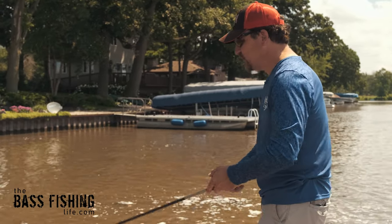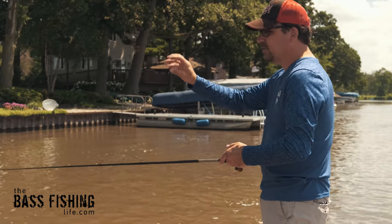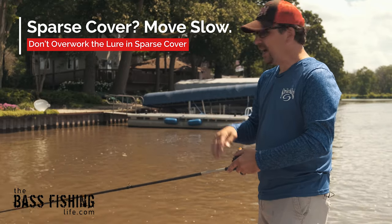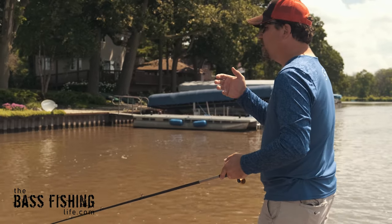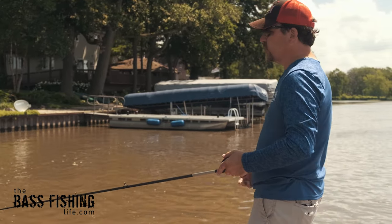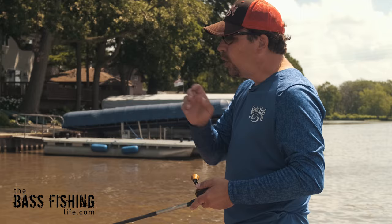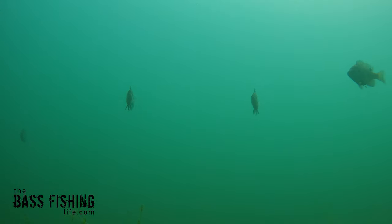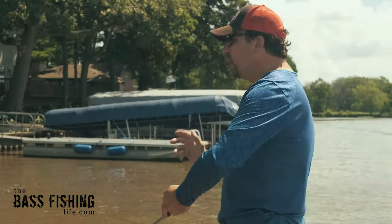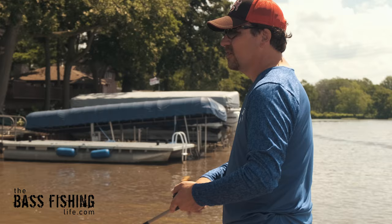As for presentation, this is something where I think a lot of times, especially when targeting sparse pieces of cover, we often overwork the hollow body frog. If you see natural prey in the water — whether they're bluegill, shad, frogs, whatever — they spend a lot of time just sitting, almost motionless. There are moments as anglers where we come in and impart way too much action on the lure, and the bass key in on the fact that it doesn't look natural.